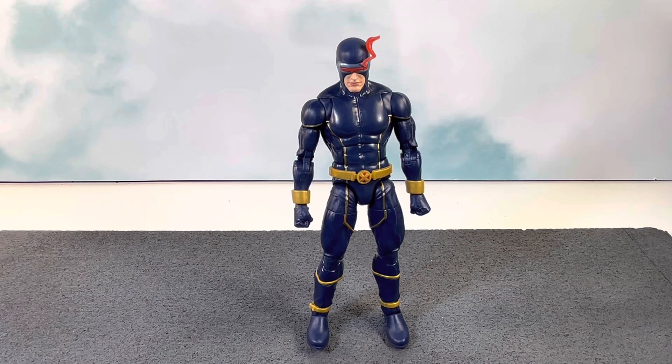I know a lot of people consider the Jim Lee style costume to be the most iconic look for Cyclops, and I agree that costume is iconic. But when I think about costumes, this is the one I gravitate more towards. In the early to mid 2000s this costume was very prominent — the Astonishing X-Men run is a great run — and that's why this costume holds a lot of sentimental value and nostalgia for me.